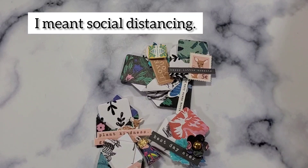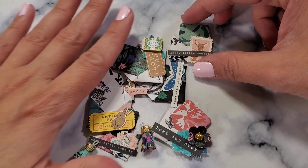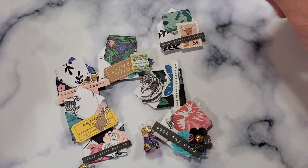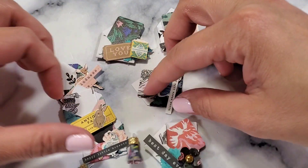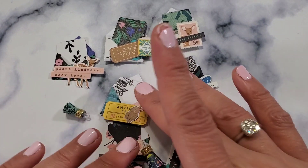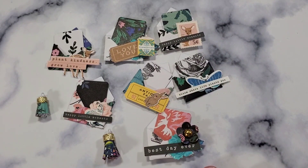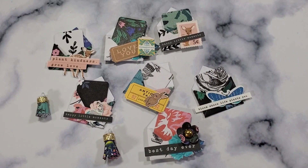I hope that helps and inspires you guys to use your scrap stash during this social distancing time. Please consider subscribing to my channel, leave a like, and put a comment down below. Bye!